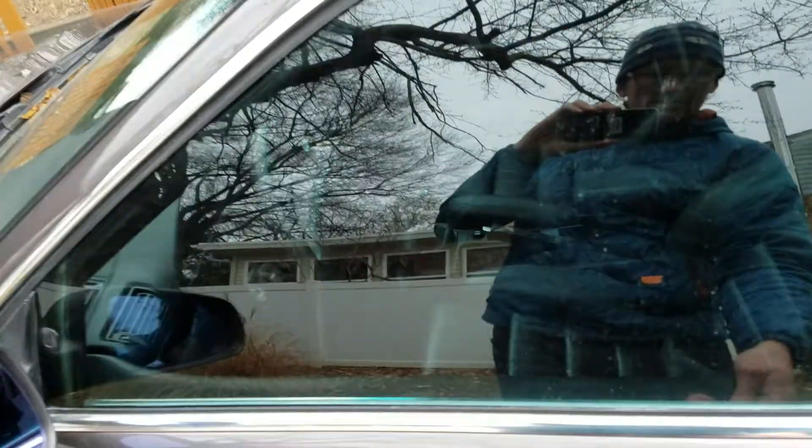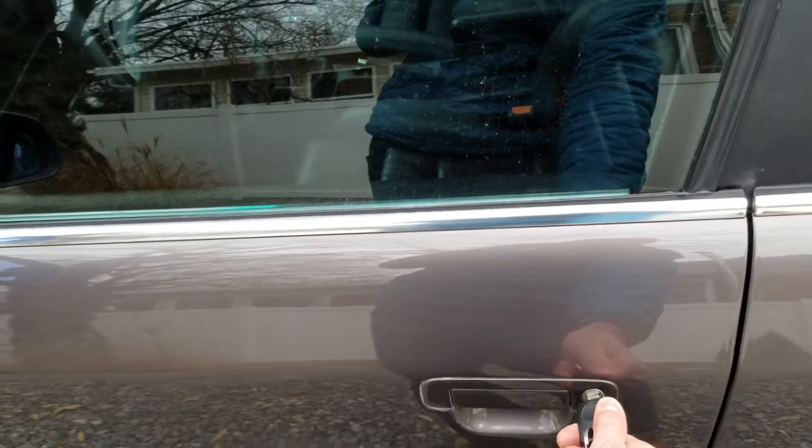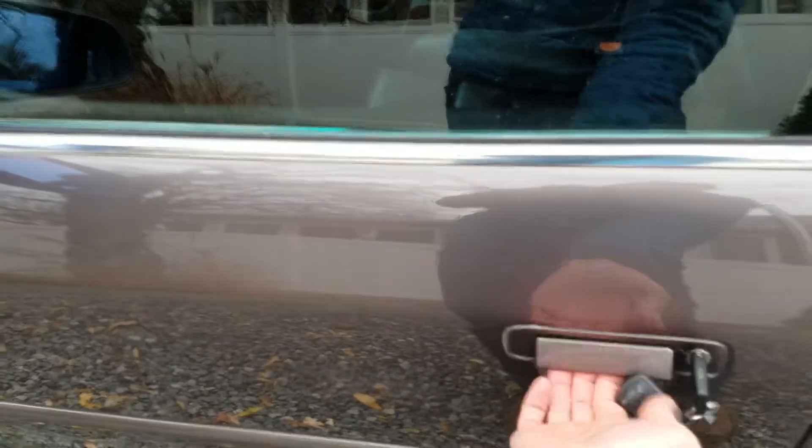All right, here's the deal. Key in, lock the door, the alarm says it's set, doors are locked.